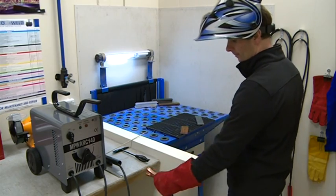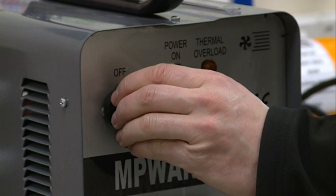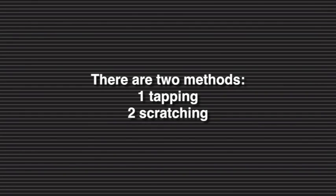Before you start welding, it's a good idea to practice on steel off cuts to familiarize yourself with your new machine and to make sure the settings are correct. With your workpiece and earth clamp secure, turn on the power source. There are two methods which can be used to start or strike the arc: the tapping method and the scratching method.